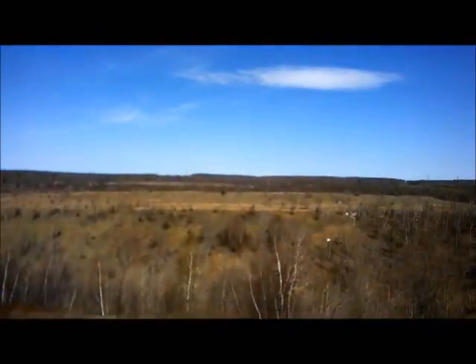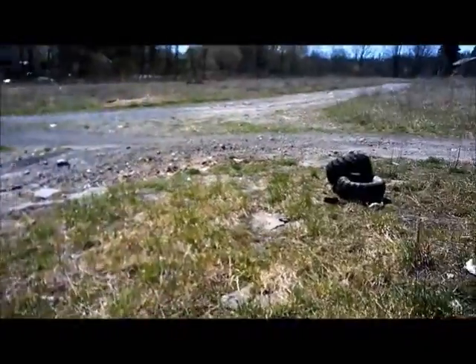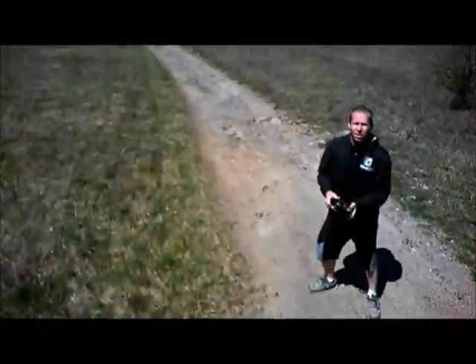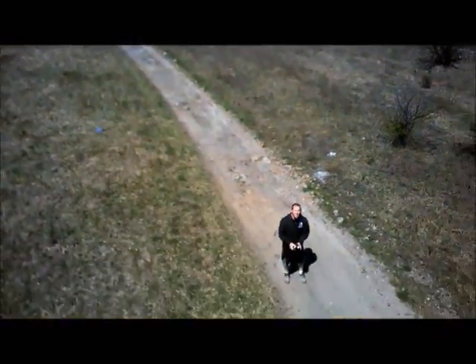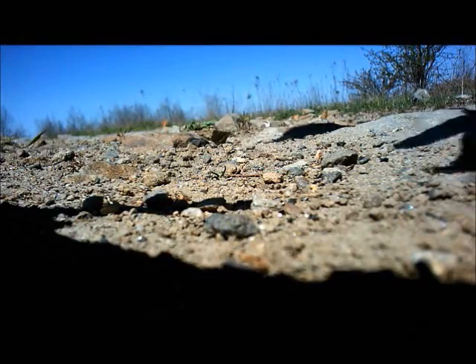This is definitely a success. We're going to try to catch this — wind is not cooperating — and no, we're just going to set it down. Have a good day.